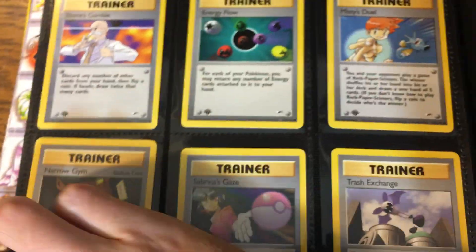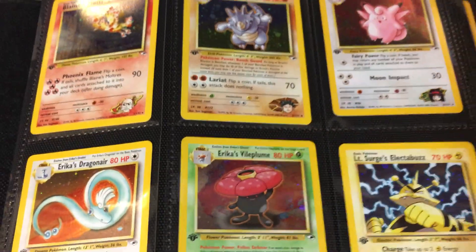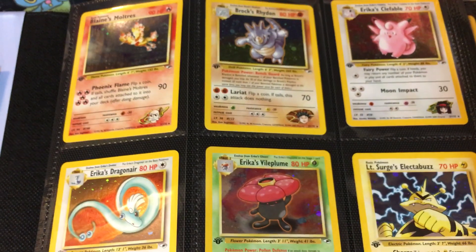That's another example of cards that were censored, and we'll see a couple more when we get into the Gym Challenge set in the next video. But there you go guys — that is the Gym Heroes set. As usual, let me know your thoughts. Hopefully this is entertaining and informative. Until next time.